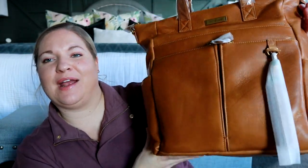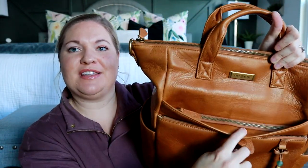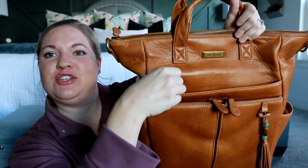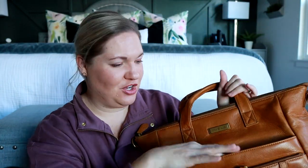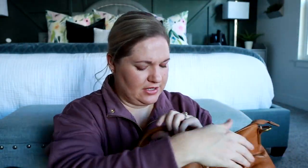Let me get off some of this packaging and then I will show you the new features. The first thing I'm noticing right off the bat is going to be this front hidden pocket here. Normally this would be a snap closure or a magnetic closure, but they have switched it to a zippered closure, which I really like — it makes it nice and secure. You're not worried about that popping open. Looks like the pockets on the sides are still the same.